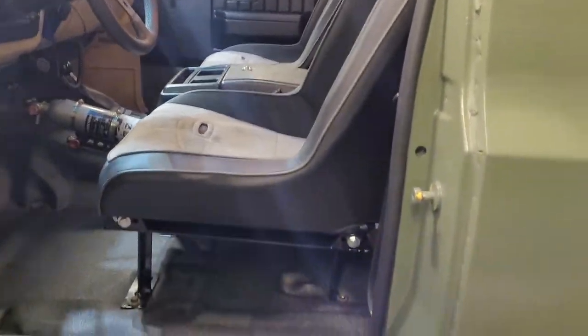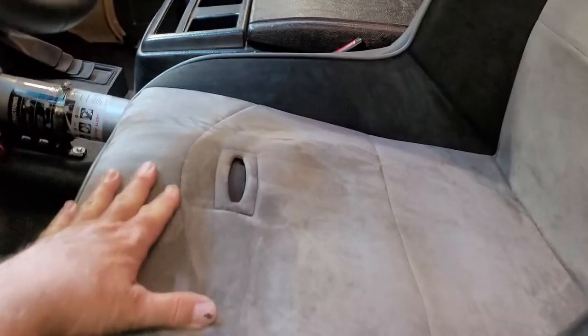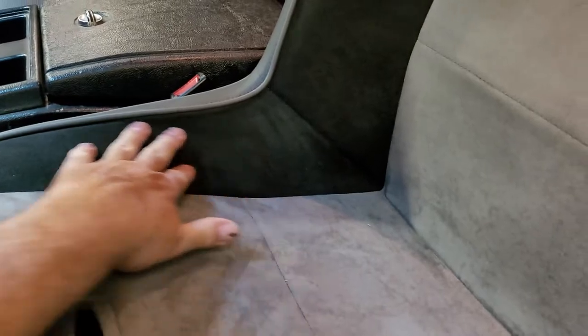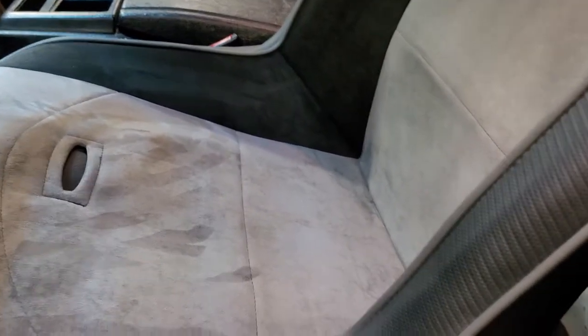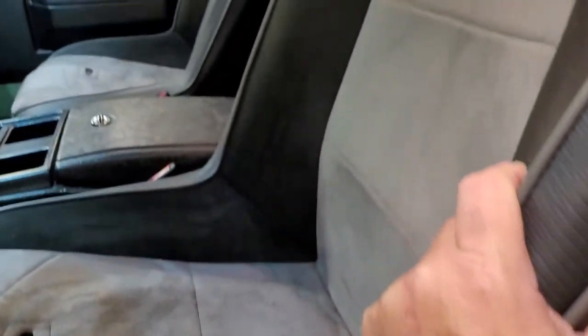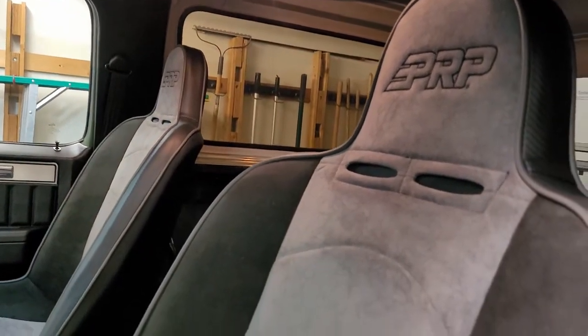I got the suede middle, suede sides, and then this part is what they call carbon fiber — right here on this one — and then just back here it's black leather. I'm totally digging these.